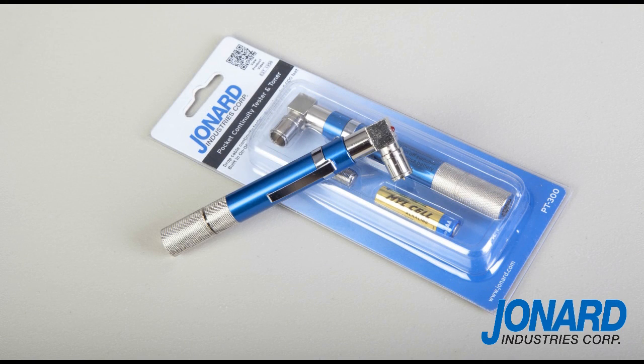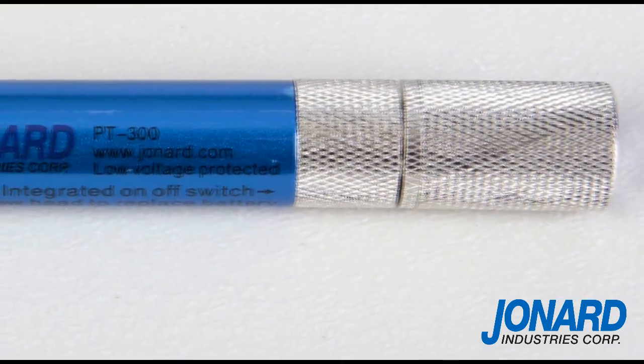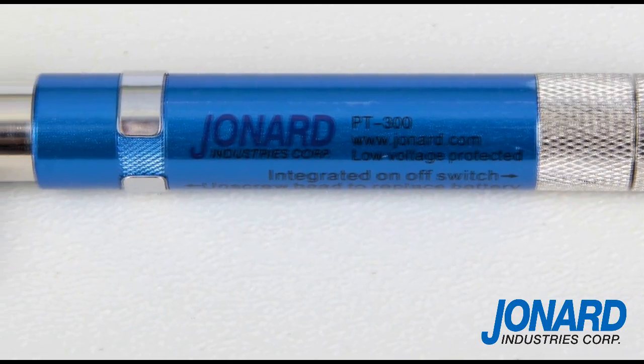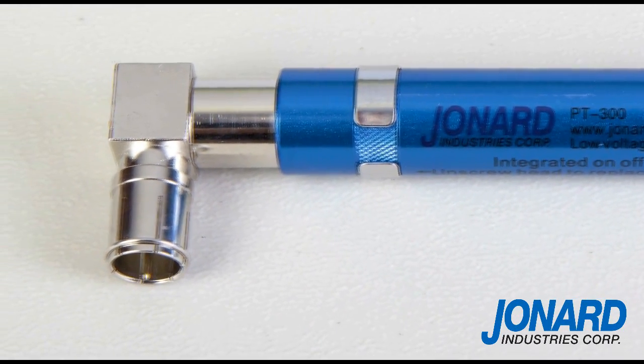The Jonard PT300 Pocket Continuity Tester and Toner is the perfect tool for testing continuity and short circuits and for identifying coax cables in an MDU accurately up to 5,000 feet. This industry standard now features two innovative improvements.